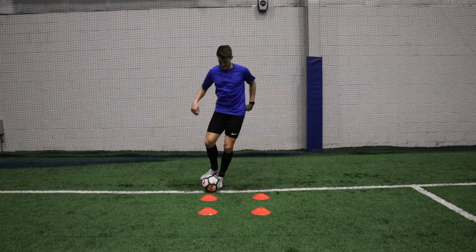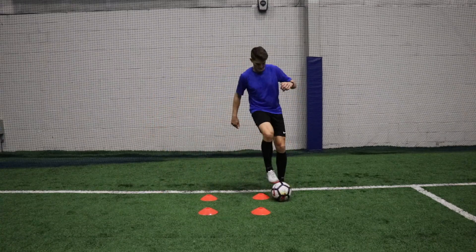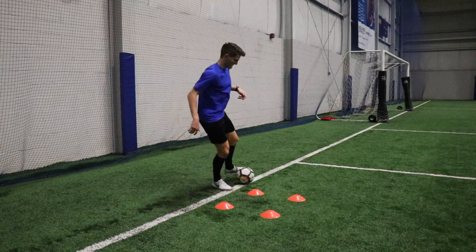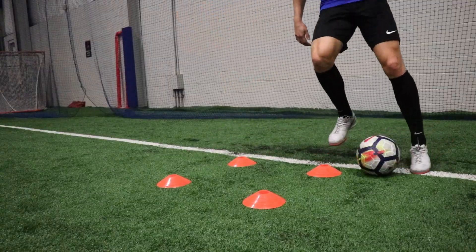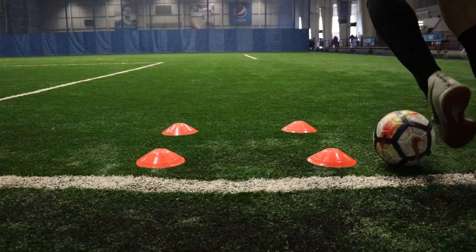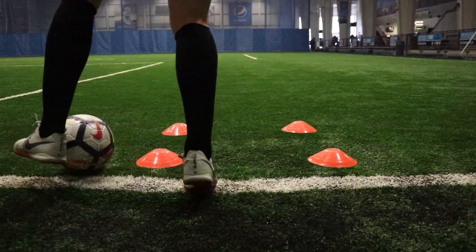Exercise two is the outside push, very similar to the inside push but this time just using the outside of our foot to make that movement across our body with the ball. So we're pulling it back with the sole of our foot, then using the outside of our foot to push it horizontally across our body, then pushing it out in front with that same foot, and then exchanging feet to repeat on both sides. Using the exact same cone formation as before, getting into a nice rhythm — minimal touches, nice and efficient, smooth movements. Repeat for 60 seconds without mistake.